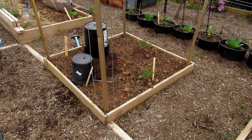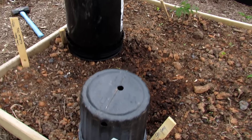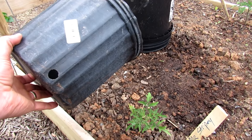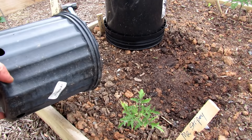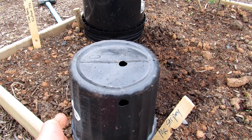Your nursery containers work really well for covers. I just start saving them, ask neighbors for them, and keep them in a stack in my garage. You just put it over. Even with the holes in it, that's fine — the heat still comes up.